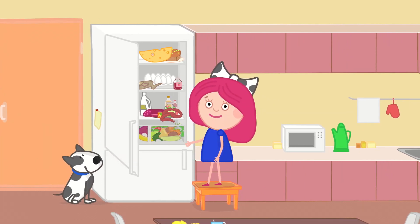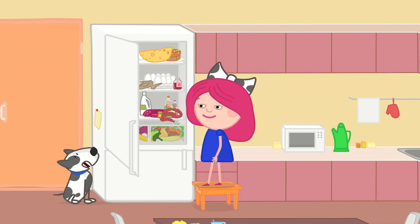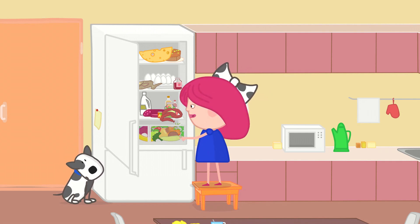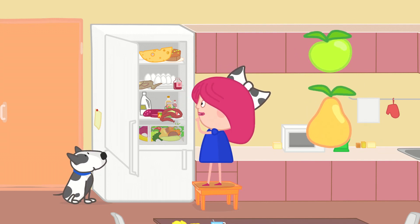What do you think? What ingredients do we need for a fruit salad? No, Spotty — in this salad we definitely don't need a bone. I'll use this apple. A pear. And what else?